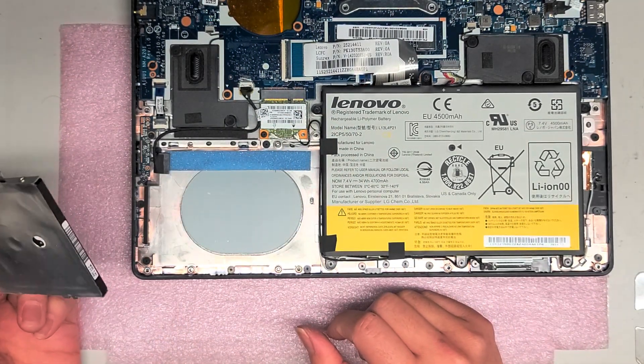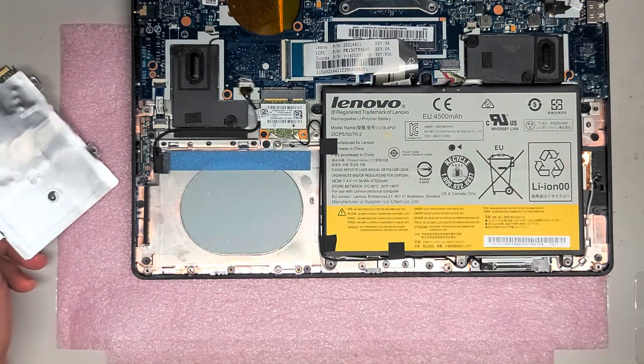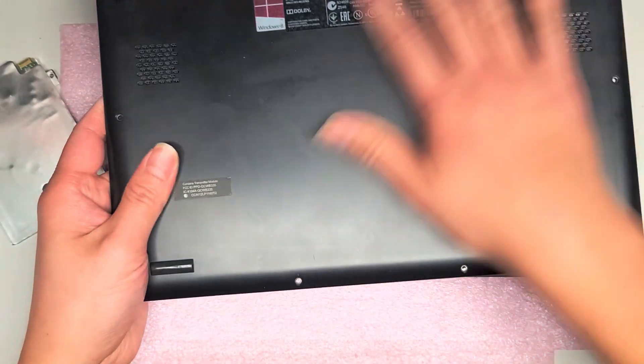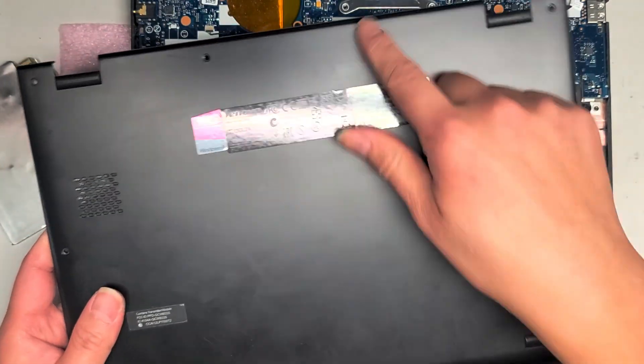That's pretty much all there is to this video. To put it back, you just snap the connector back in, put the cover back on, snap the connectors back in place, and then put all the screws back around.